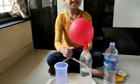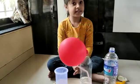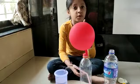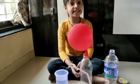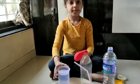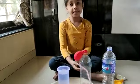Wow! It's a fountain! Do you know how this process happened? This process is called air pressure.